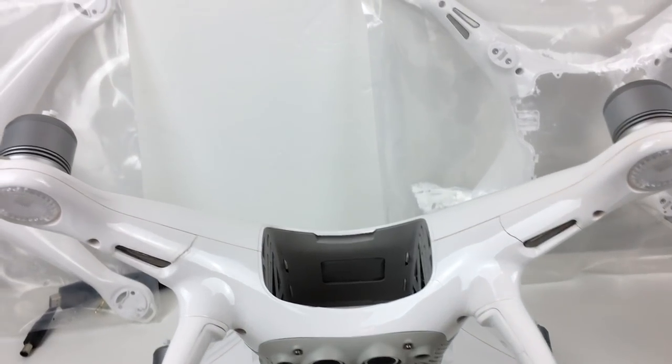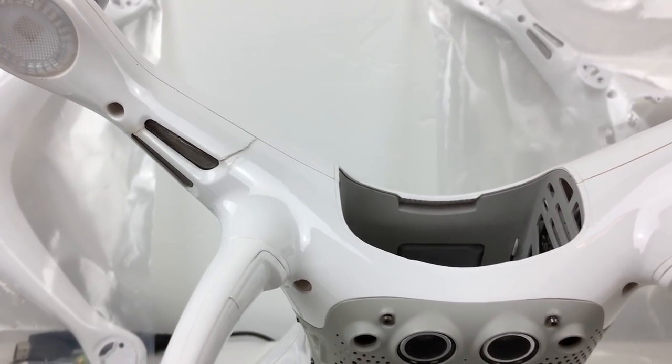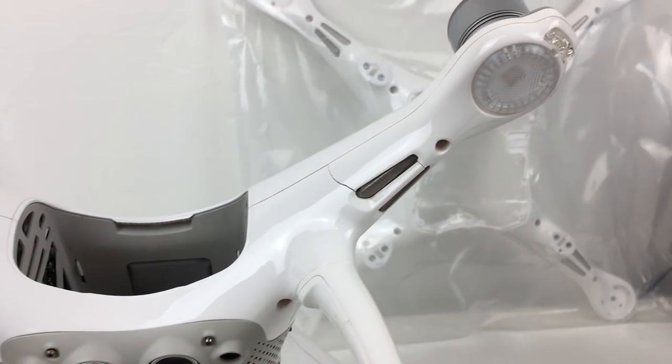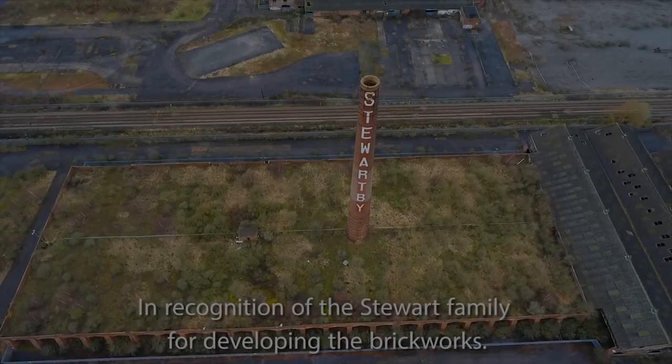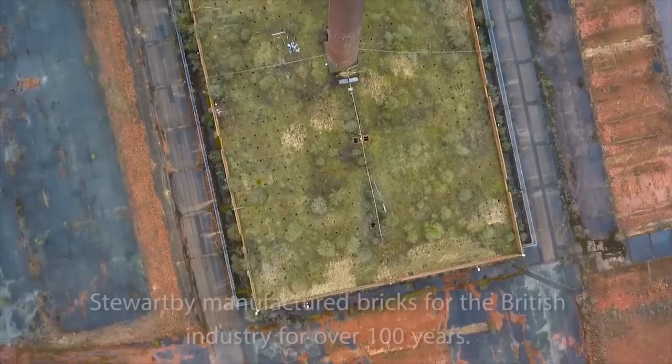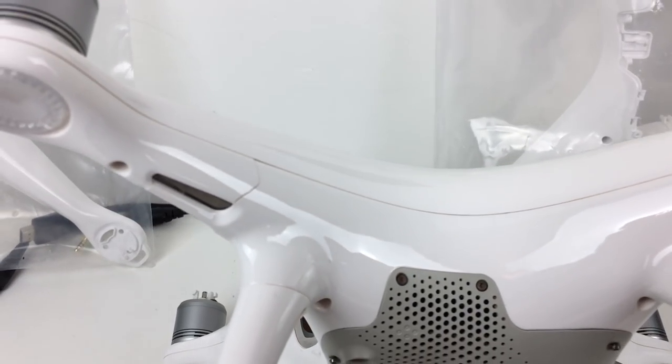Quite recently I've noticed there's some stress cracks forming on the bottom housing of the shell, so I want to get that replaced in the name of safety. I don't want an accident — I want to fly as safely as possible. Quite recently I filmed over at Stuart B and managed to get some really fantastic historic footage for the local people of the town, and I really want to be able to continue doing things like that.